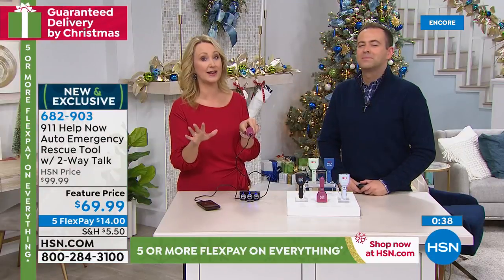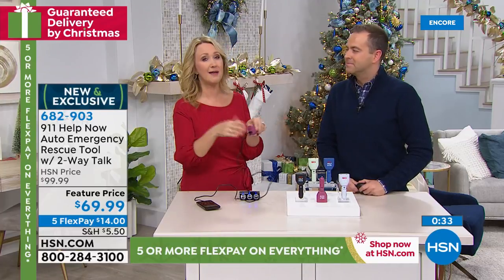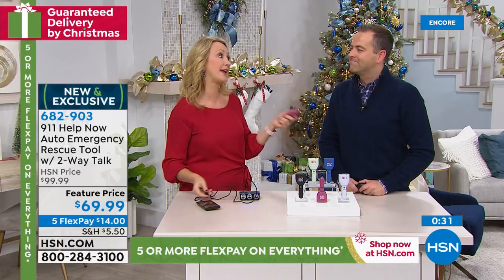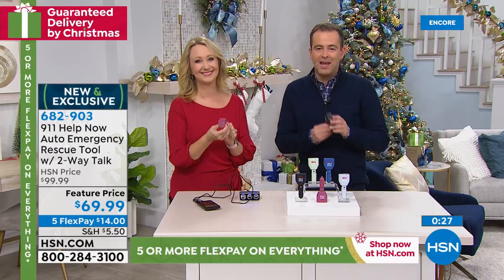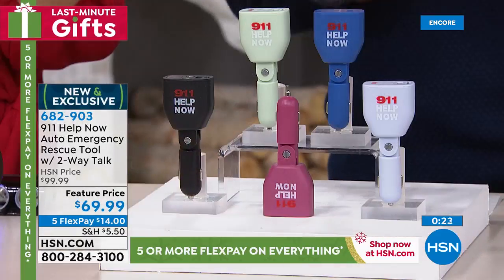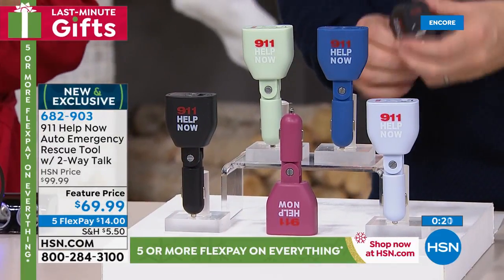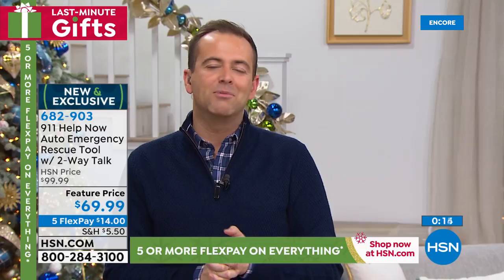So many cool options all in one device — and a must-have in case of an emergency situation, or just in case you witnessed something. You can now be a good Samaritan and get others the help they need. Thank you Lori Leland, thank you the 911 Help Now team — a brand new product, a new idea, a great idea. Stay in the ordering process for yours. Guaranteed Christmas delivery. Do the FlexPay — it makes the holidays much more affordable.